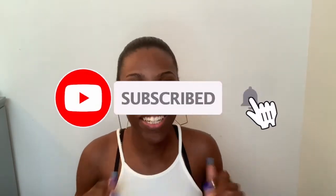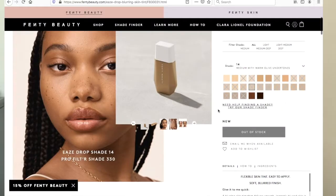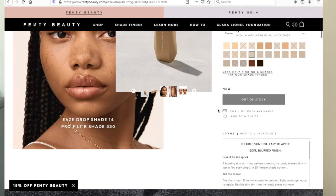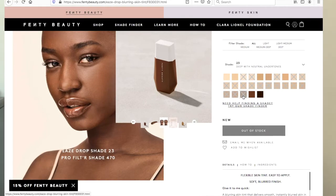What is up you guys, it's your girl Annie Smiling coming back at you with another video. Today we are going to be reviewing the Fenty blurring skin tint. But before we get started, I just want you guys to like, subscribe, share the video. And if you notice anything new about me — girl, I got lashes, and my hair is naturally laid.